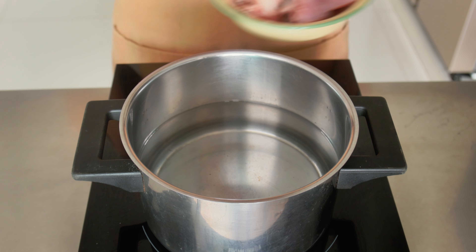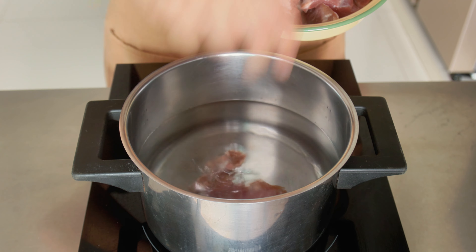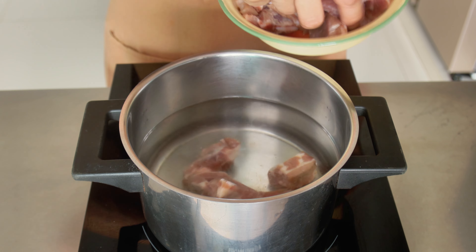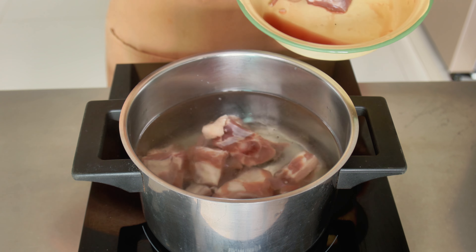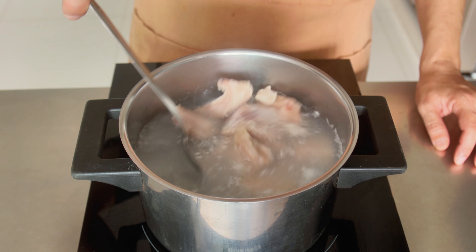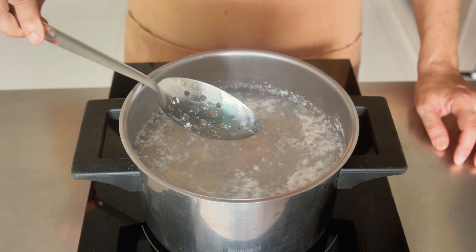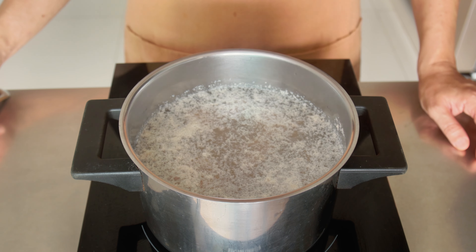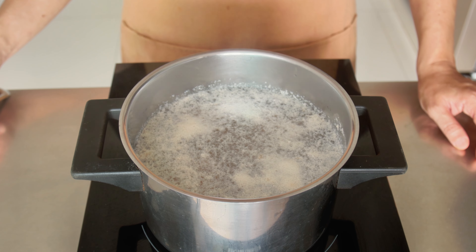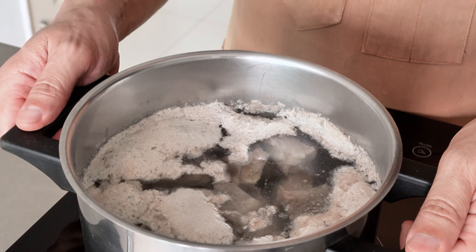Next, we'll parboil the spare ribs. Put the spare ribs in a pot of water and bring this to a boil. Don't worry about losing the flavour, as it takes more than 5 minutes to extract the flavour from the bones. After 5 minutes, pour away the water and wash the bones.